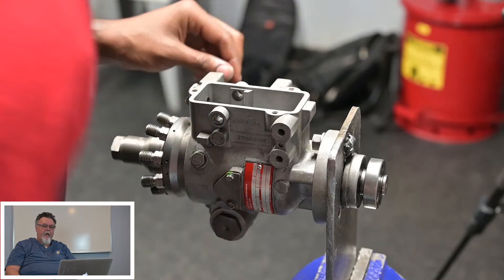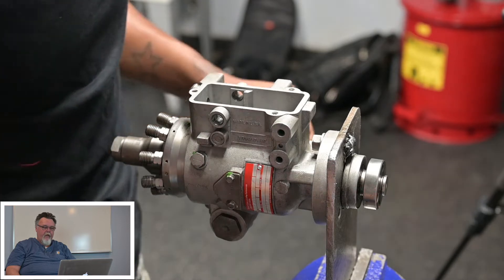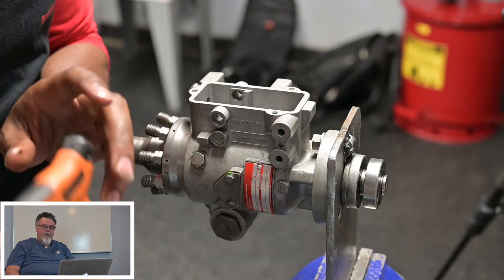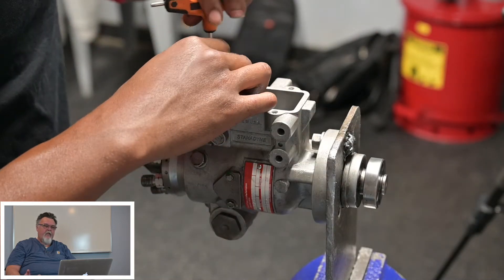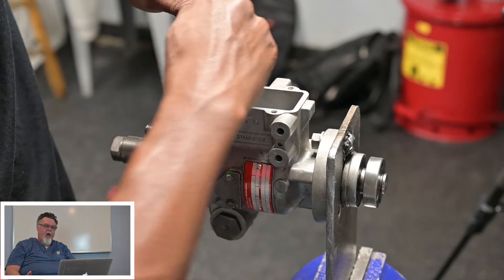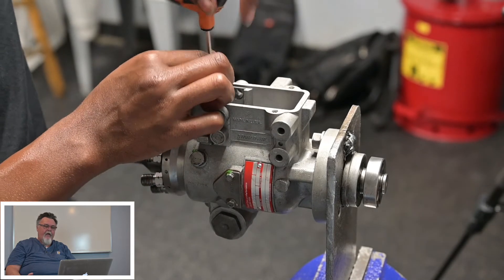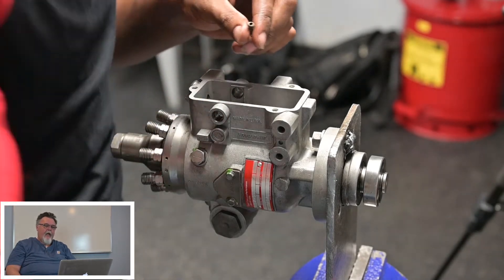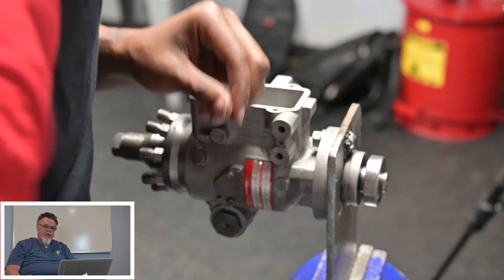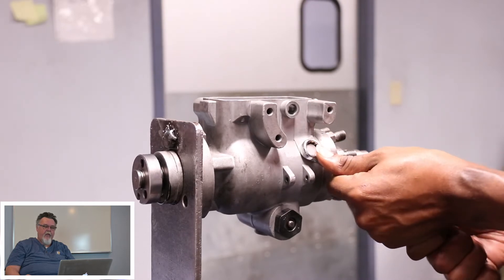Now he's pulling out the governor linkage — just set that aside. He's going to be pulling out the metering valve, which comes straight out. Now this is really, really important — he's taking out what's called the vent wire. The vent wire is in the corner of the cavity. A lot of people don't remove that, and when they go to drive the head out, they scar the housing and render it useless. It's very important to make sure you get that vent wire out.